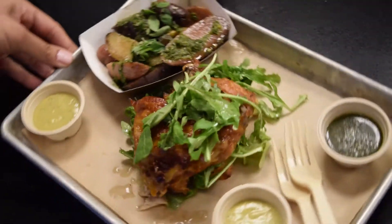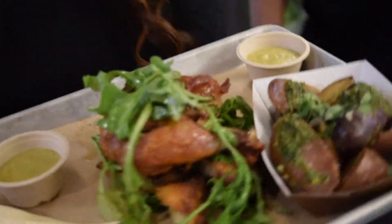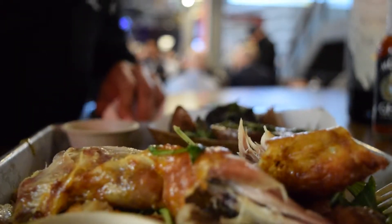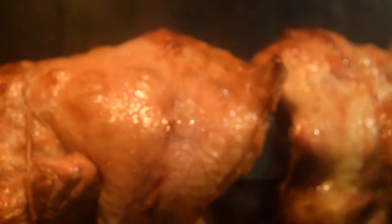What dreams are made of. The skin gets nice and crispy on the outside, same thing with the chicken, and it's still nice and juicy on the inside. It's kind of like a hidden gem here at Legacy Hall. Look at all that clear fat on the bottom — do you use that for anything?